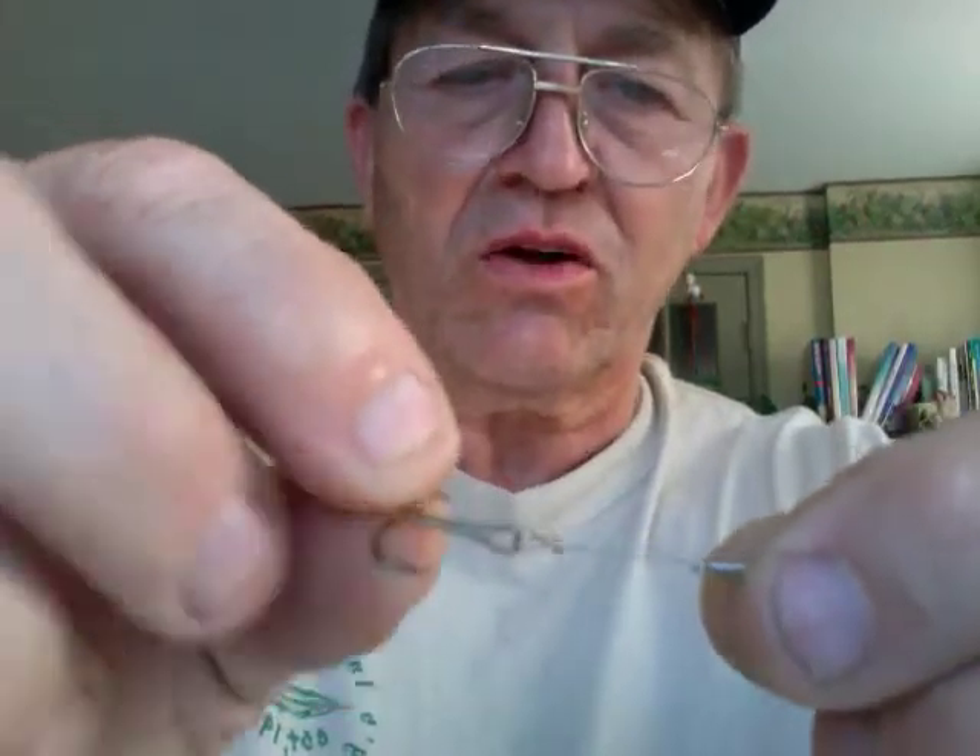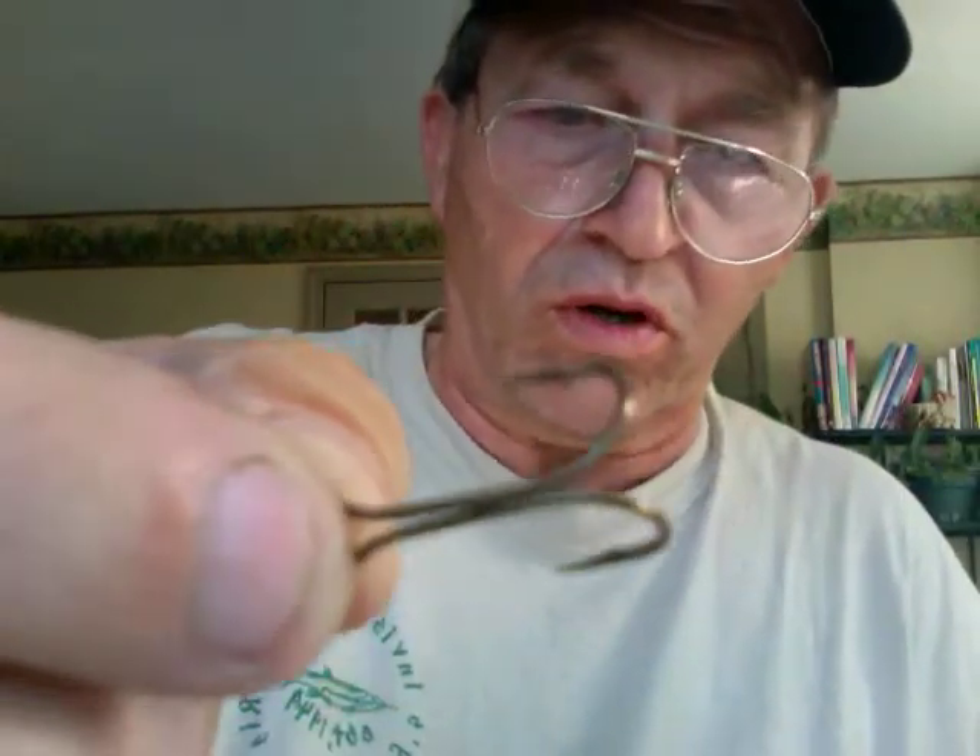The deluxe trout rig looks like this — it's got prongs on it, a standard size double hook, open shank, size eight hook on it. There are two in a pack with a needle. We also sometimes add a size four hook on there for best results.